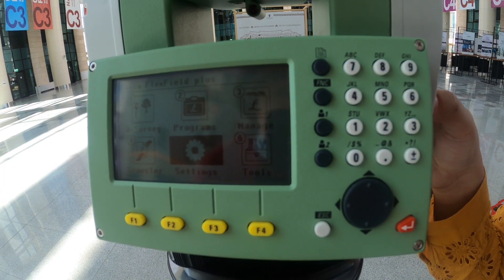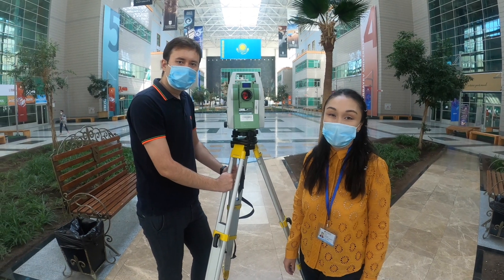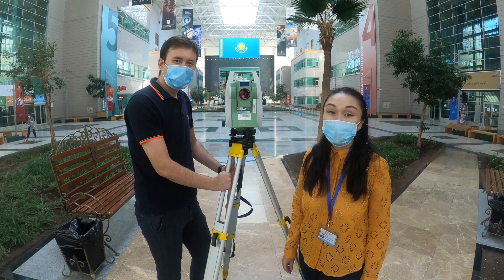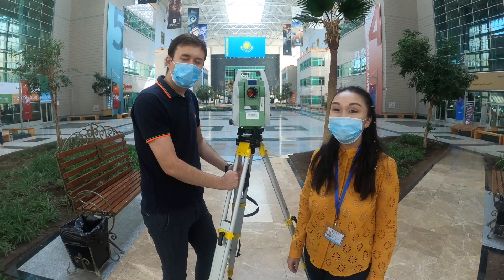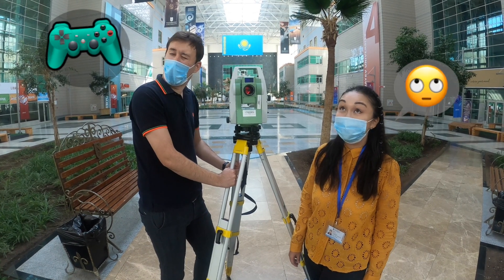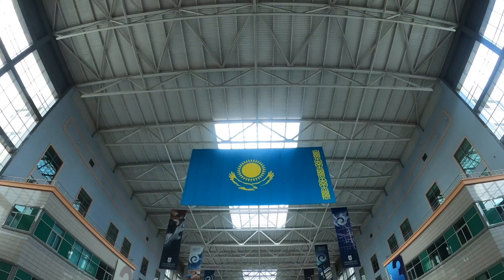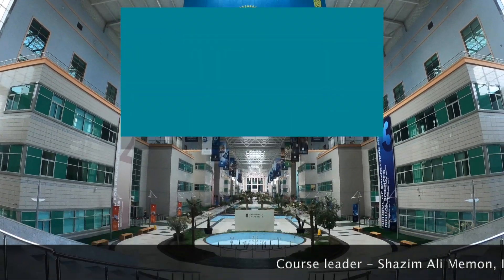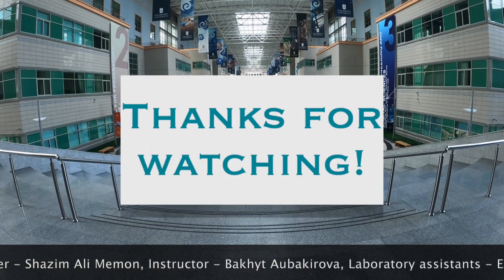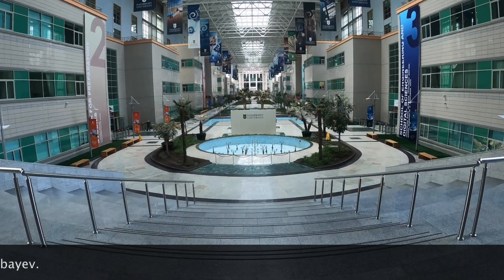After finishing the lab, we turn off the equipment. Congratulations! Our lab session on Total Station is completed. Now I can go and complete some missions on my PlayStation. Bye! We'll see you next time.